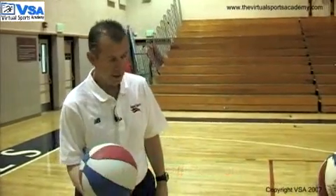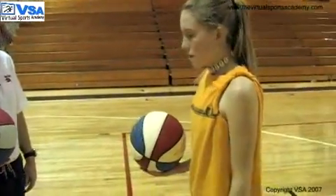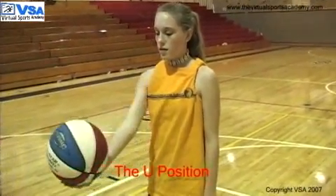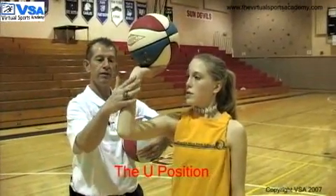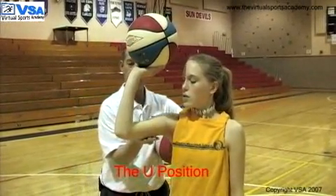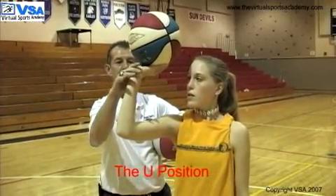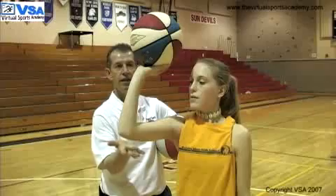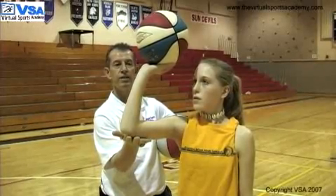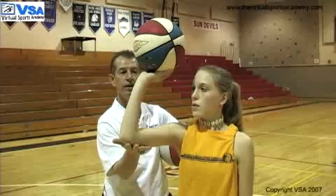So when Brittany's getting ready to shoot the basketball, we want to make sure her arm position is in what we call a U position. So when Brittany brings the ball up to shoot, her forearm is parallel to the ball, the back portion of her arm is parallel to the floor, her wrist is cocked back, and it forms a U-shaped position. This is the point of release that we want the arm to be in as she extends her arm to the basket.